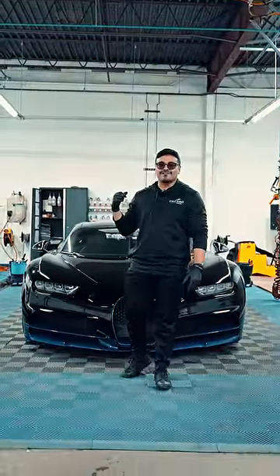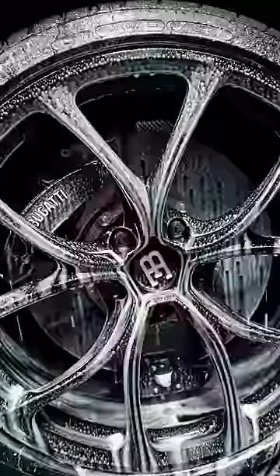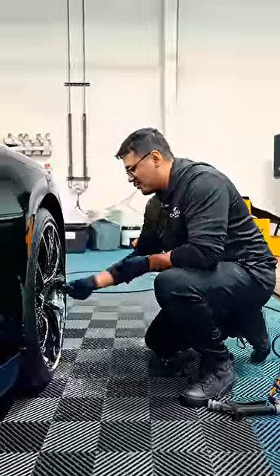This is how we prep a $3 million car for PPF. First, we clean the wheels. When we clean wheels for a prep, we usually like to clean them with Iron-X and wheel cleaner.